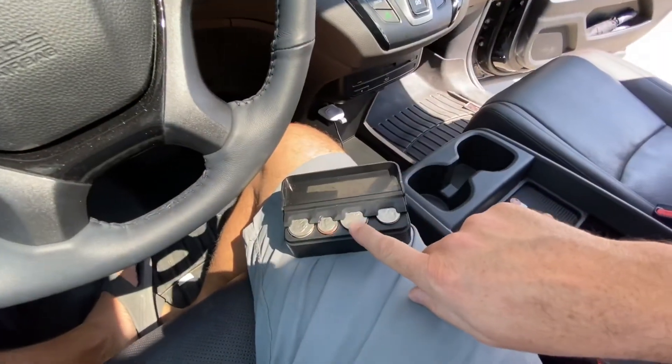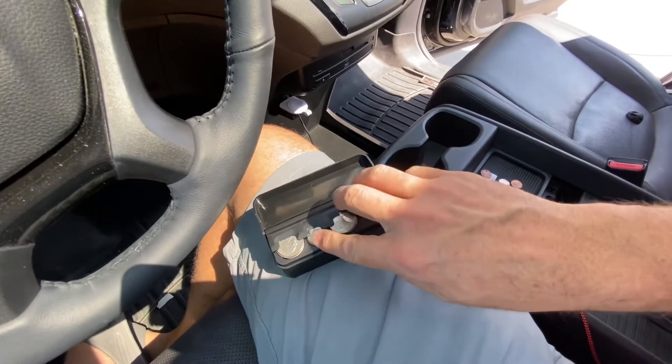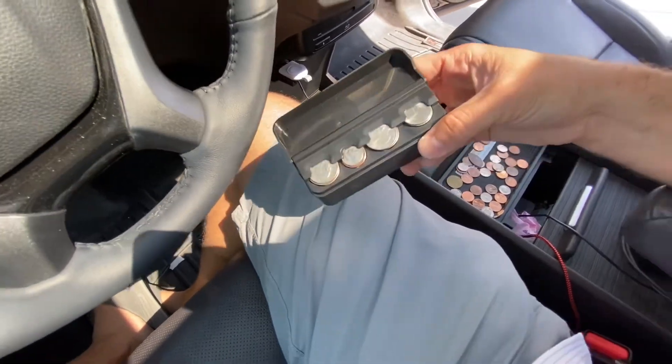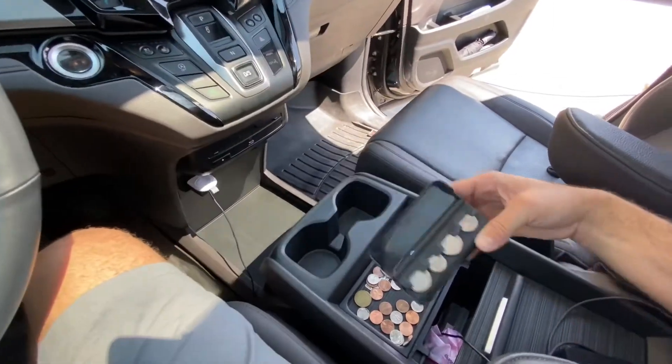This coin holder holds 14 quarters on each side. This is the penny and dime slot — you can use it for either or — and it'll hold 14 of those and 14 nickels. So you can hold quite a bit of change and it's not junking up your car, your cup holders, or your console.